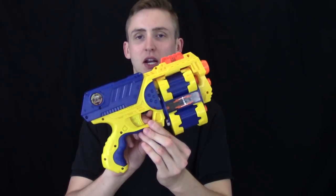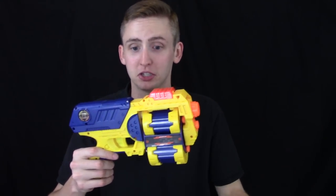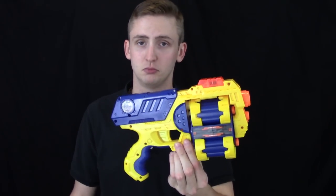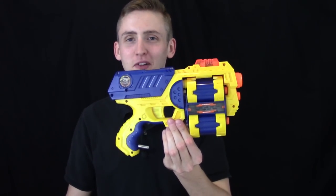To reiterate, can't recommend this really for any reason — unless you're a cosplayer and you just want the shell, but then I don't know why you'd be watching a review since function is irrelevant. It jams a whole lot, doesn't shoot hard when it doesn't jam. Buy a Flip Fury. But if for some reason you want one, there's a buy link in the description box below. That's my opinion and review. Thanks for watching.